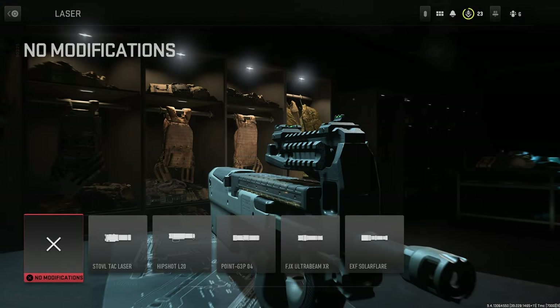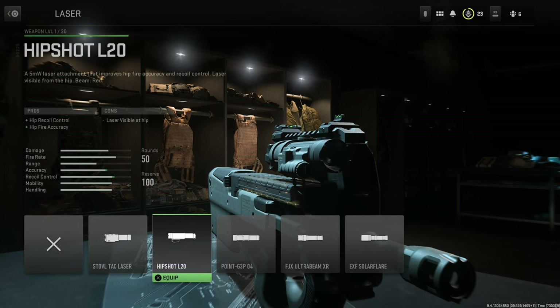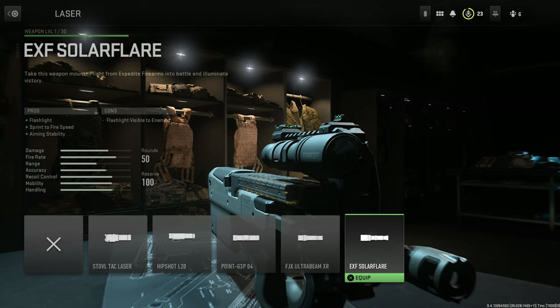For lasers, we have slightly less than usual, but we do have these lasers: the Stovl Tac Laser, the HipShot L20, the Point G3P04, the FJX Ultra Beam XR, and finally the EXF Solar Flare.